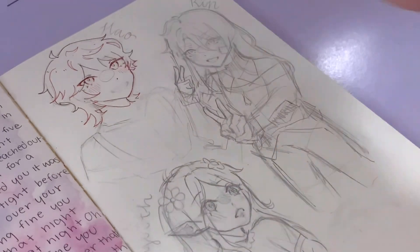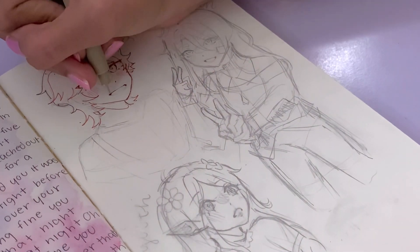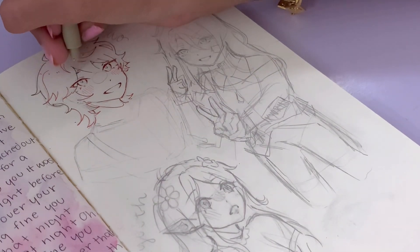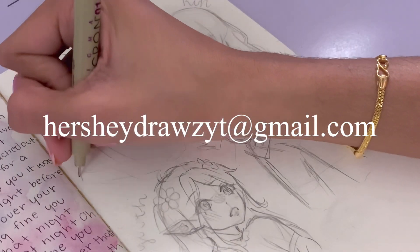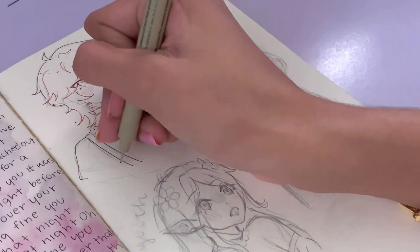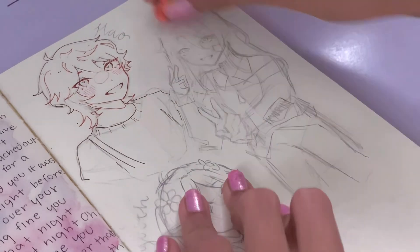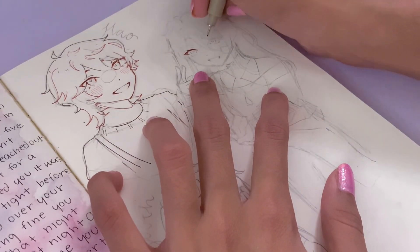Unlike past drawing your OCs videos, this one didn't really have a theme — I just chose characters randomly and was also looking at older submissions. If you're wondering, you can submit your OCs by emailing them to hershedraws.yt at gmail dot com, but please put 'OC' in all caps in the subject line so I can filter them. I'd also really appreciate if you include information about the OC because I love sharing your backstories with my audience.